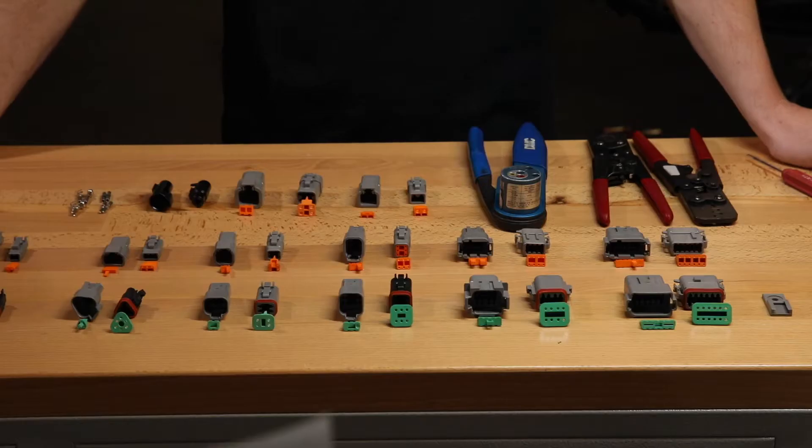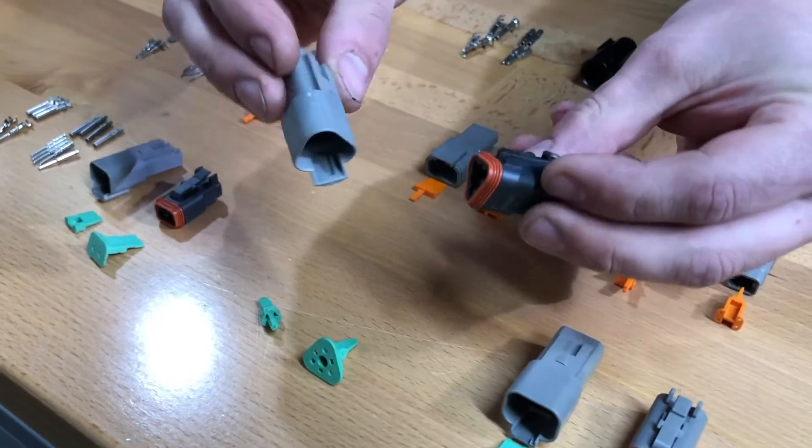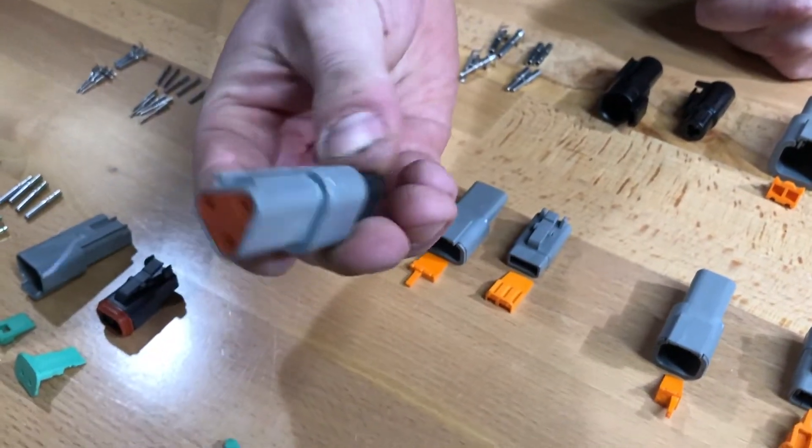Deutsch connectors are the most common connector you're going to see on anything that we do or pretty much anyone else's race car. The reason we like them is because they're really high quality connectors. They are weatherproof. They also have a positive locking feature on them where when the wire gets pulled on it is not going to come out like some other lower end connectors such as a weather pack connector.